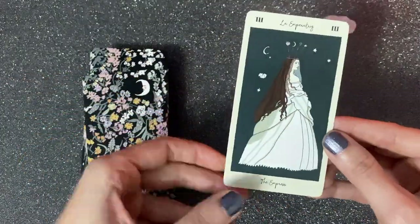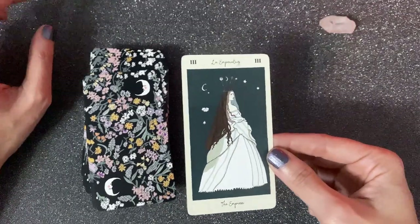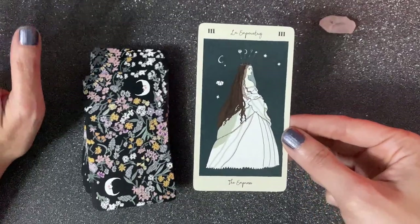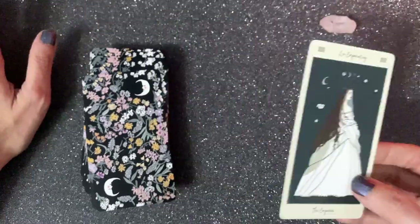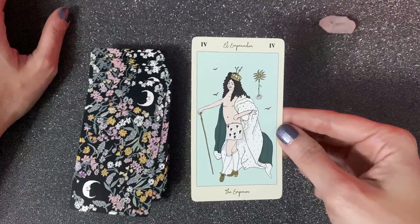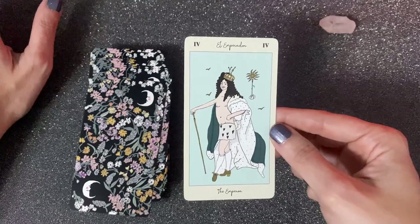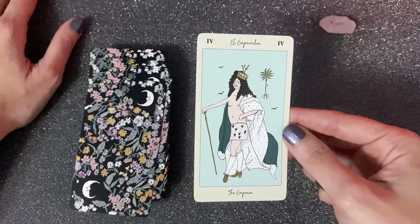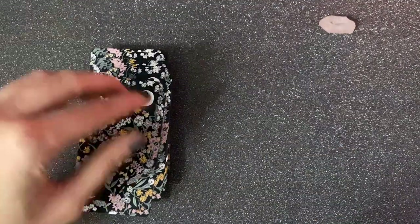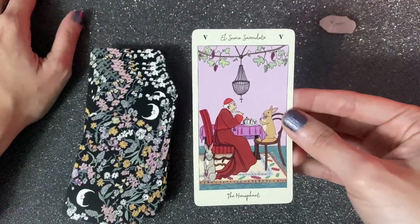Then we have The Empress, which I see as a bride. If I'm doing a reading and this card shows up, I'll be like 'okay, somebody's getting married' — just look at how she's dressed, that white dress. Then we have The Emperor — a very rebellious emperor who is so much in control that he doesn't care how he's dressed. It really emphasizes the whole idea about being in control.